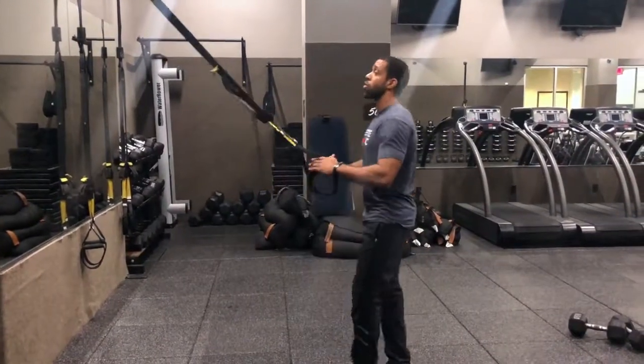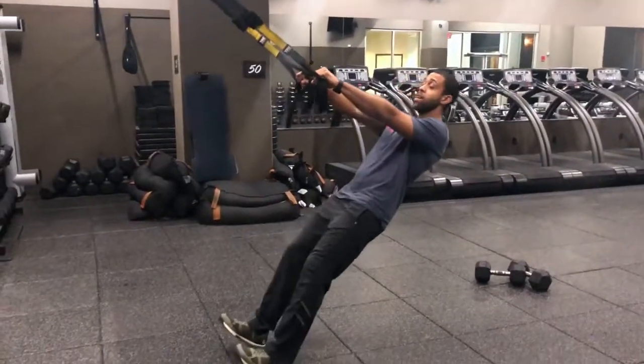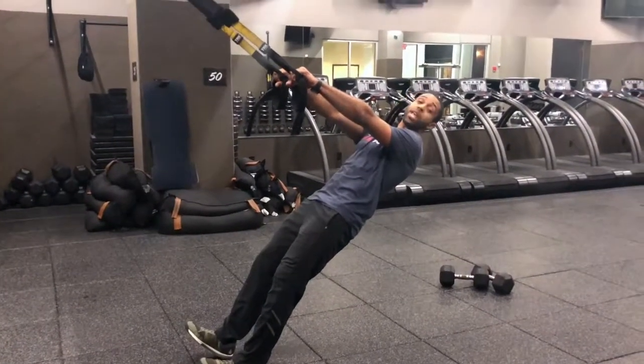We're going to start with that overhand grip. As we grab that overhand grip, we're going to walk the feet in, take the heels on the ground, toes up, bring the hips in line with the shoulders and heels, squeeze the abs, squeeze the butt.